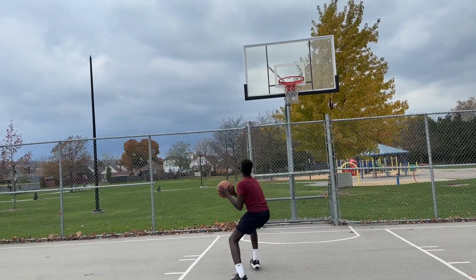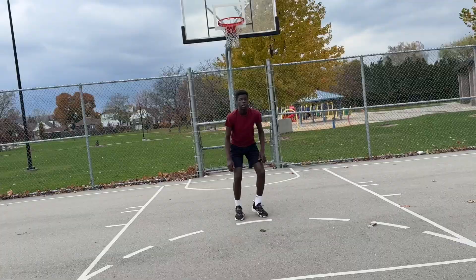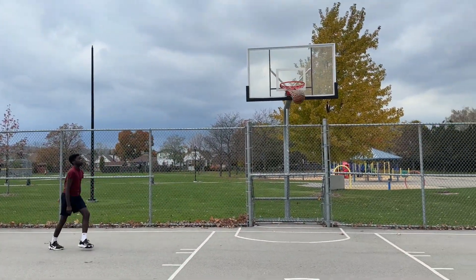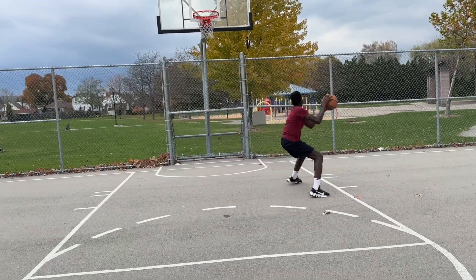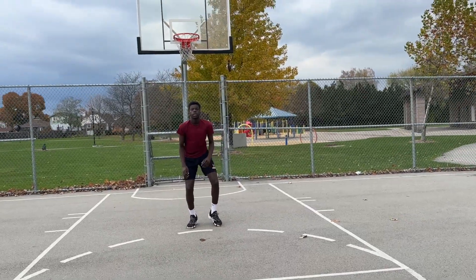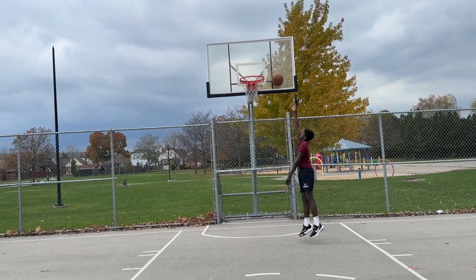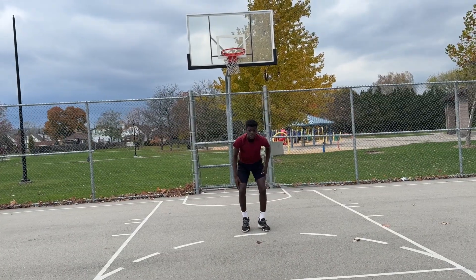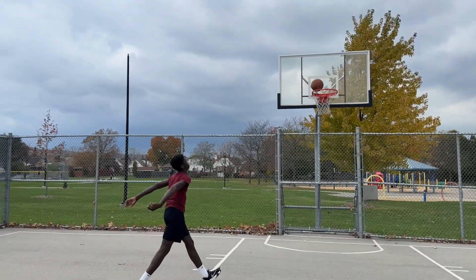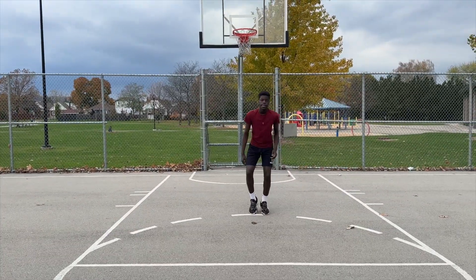In this first drill we're going to have David do stutter steps on the ground — we call these fire feet, stutter steps, whatever you want to call them. We're going to throw that ball somewhat quickly just outside of his reach. When he receives that pass he's either going to go in for the layup or the shot, or we can make him do an up and under — different types of moves that they would do in game.